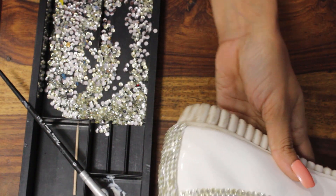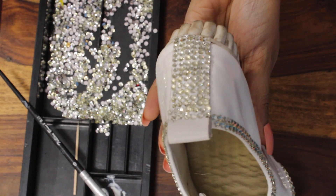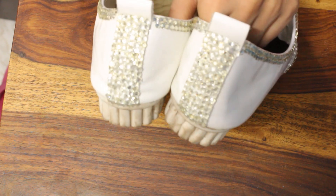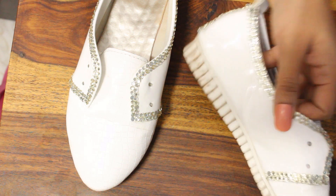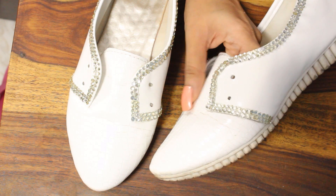I have done the back of it — see how it is. I have done this much on the other shoe as well, and you can see how they are looking. They are looking pretty nice as of now. If you are shy and can't wear Cinderella sneakers, then I think this much is enough for you — they are looking pretty and like sophisticated ones.